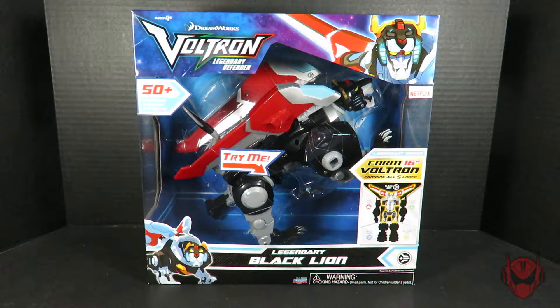Greetings! This is your KingRedisPower here, and this is the final look into DreamWorks Voltron Legendary Defender action figures under the Legendary series with Legendary Black Lion.